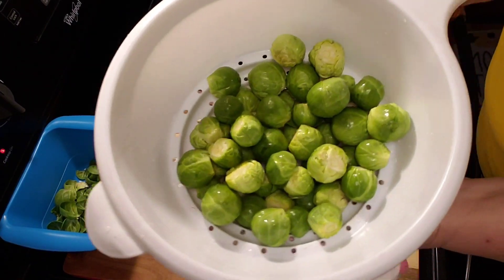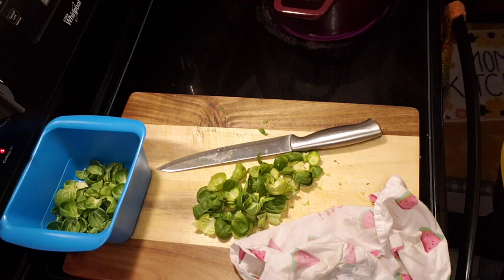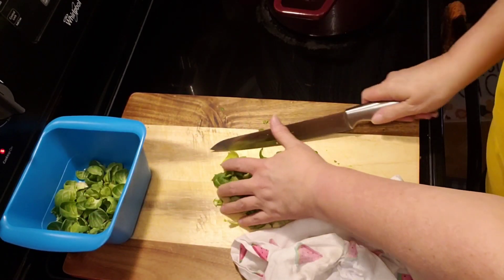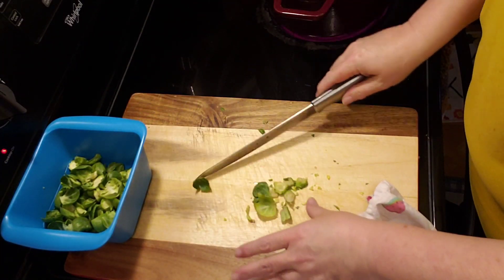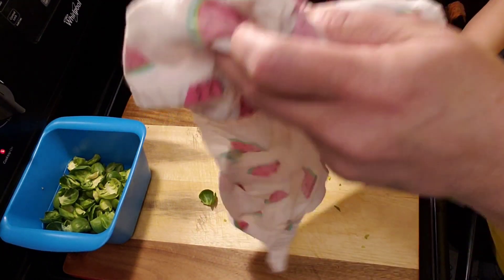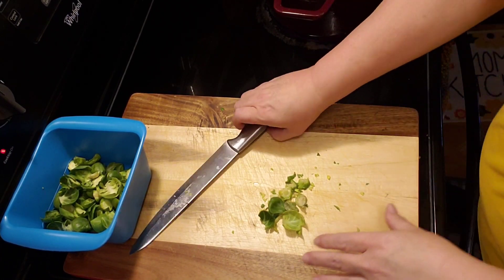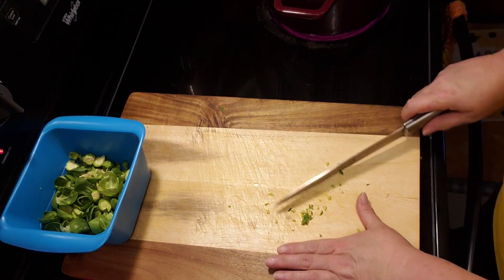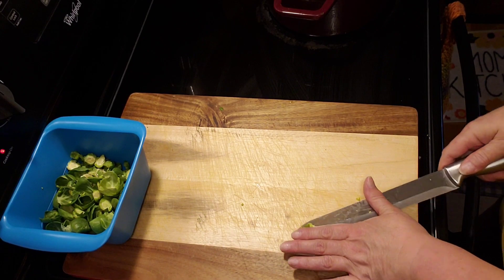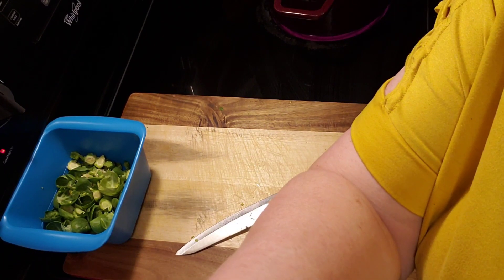Okay guys, I've trimmed them all and I rinsed them off in the colander. So I'm just going to dump them in my boiling water and put the colander to the side so I can drain them when they're finished. I'm going to set the timer for 10 minutes and we'll look at them and see if they're fork tender. Also, I have the oven preheated to 390 degrees, which I thought was kind of weird, but I'll go ahead and do it.